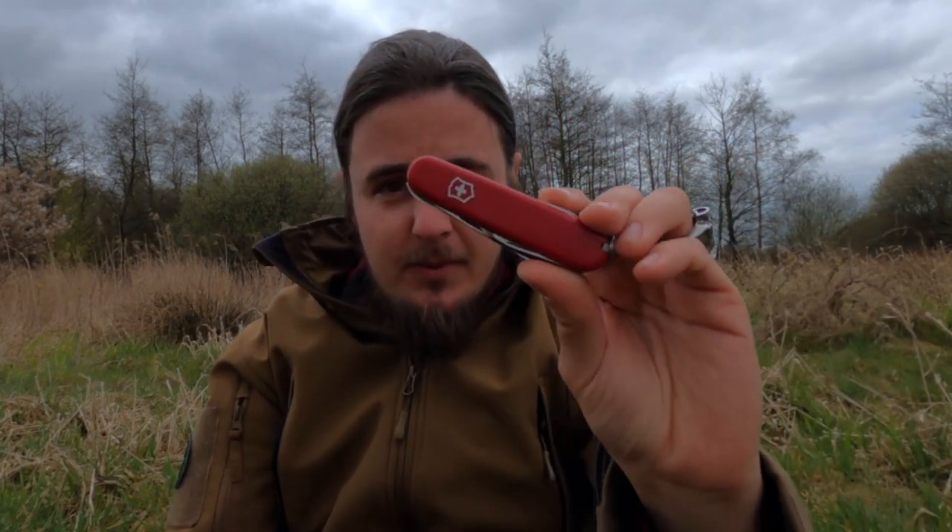Picture yourself in the following situation: you're out in the wilderness and for whatever reason you get lost. Unfortunately you're not carrying any backpack with heavy gear and the only thing you got is the clothes you're wearing and a tiny knife, like an EDC knife or a pocket knife. Can you catch game in order to survive? Yes you can, and if you want to learn how, join me in this video.